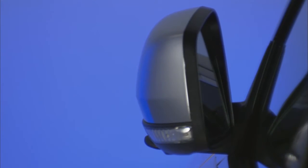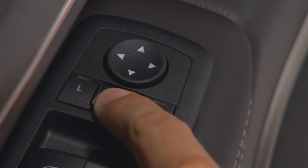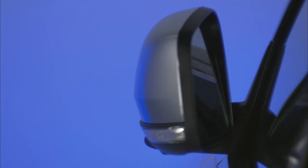Push the switch a second time and the mirrors will return to the normal driving position. To reset the power folding mirrors, fold and unfold them by pushing the switch. This may require multiple switch pushes. This resets them to their normal position.